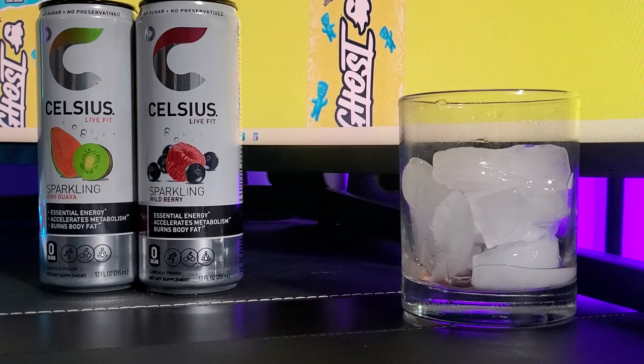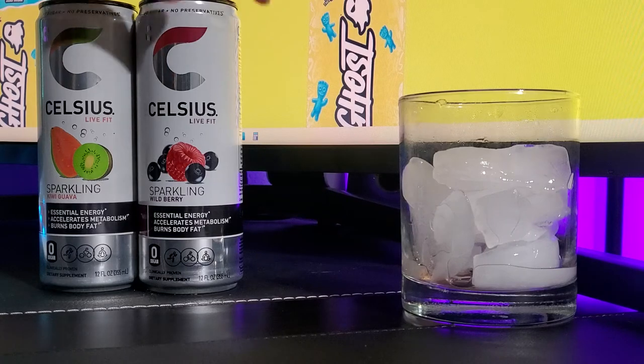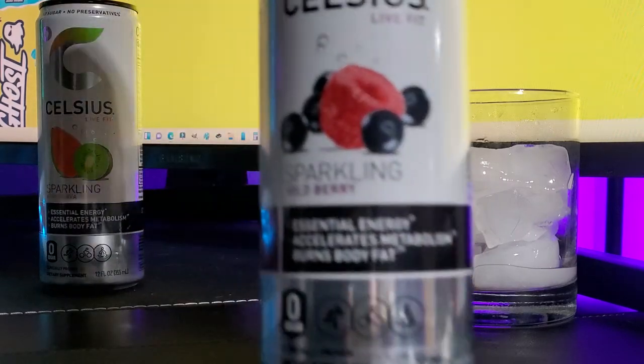What's up guys, my name is Mr. Alan C and we're checking out Celsius Live Fit. Today we're going to be checking out the Sparkling Wildberry flavor.